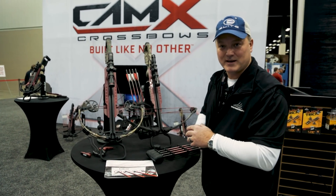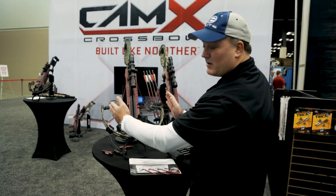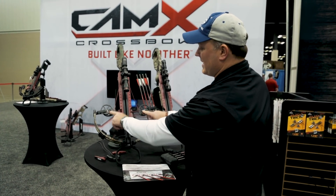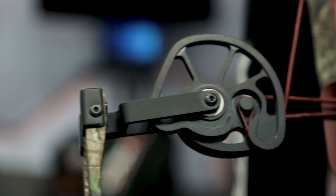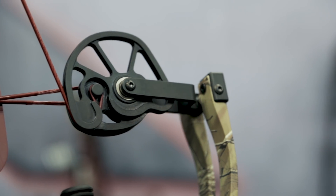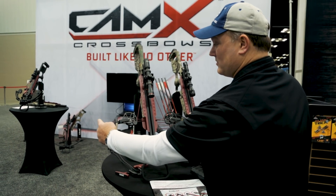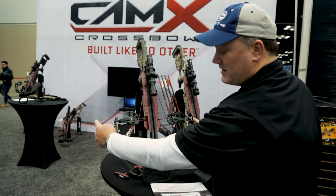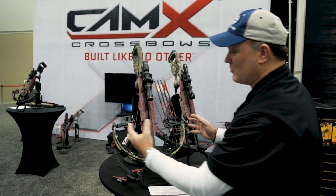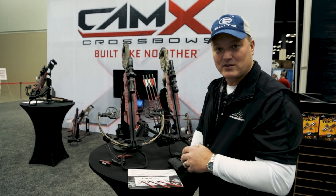We have extreme inboarding of our cam system. The A4 cam system is micro small — it has a ten and a half inch axle-to-axle dimension, but we have an outside real-world dimension of 16 inches because we've inboarded everything on the inside. Many other crossbows have a narrow dimension but one, two, or three inches of cams exposed on the outside — that's really what takes the abuse. By inboarding our cam system, we completely protect the weakest part of the crossbow.